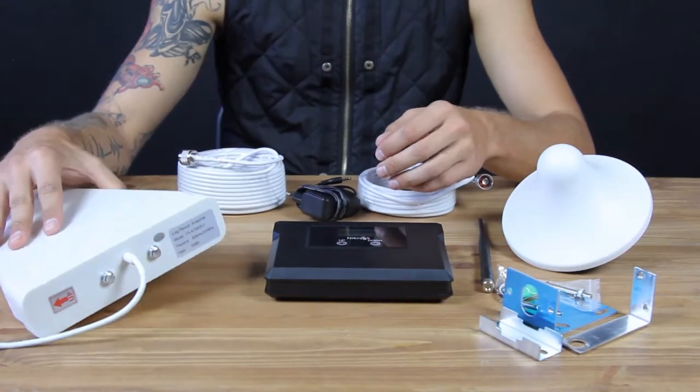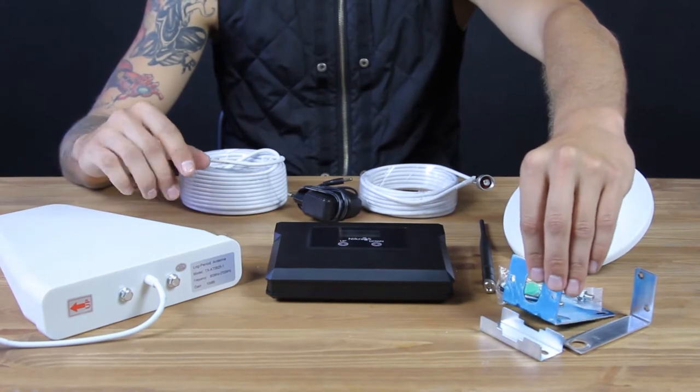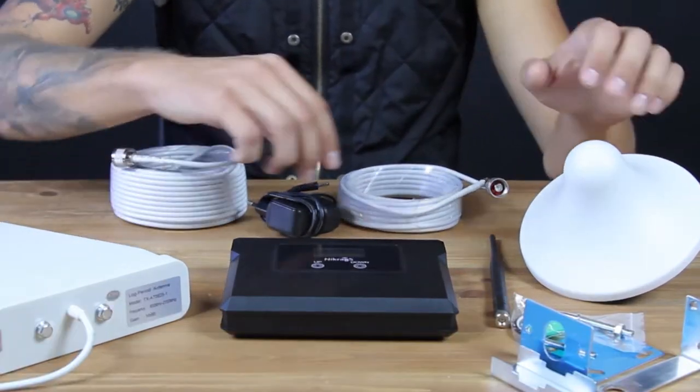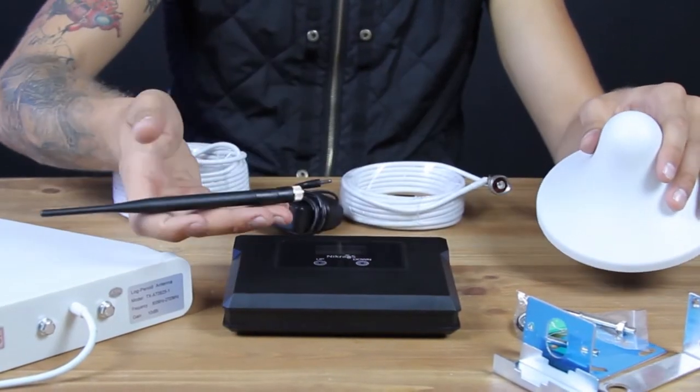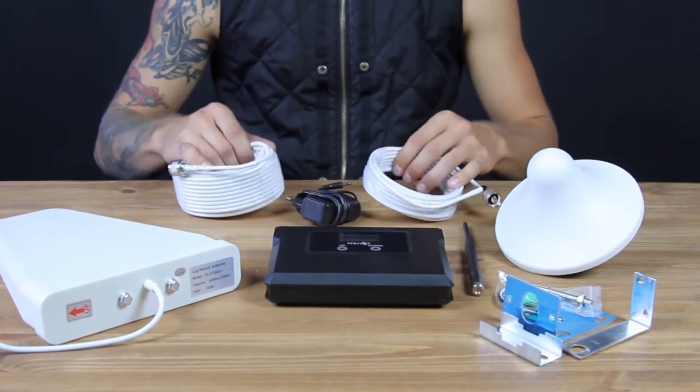An outdoor antenna with brackets for fixing it. Moreover, we have developed a new technical solution for even rebroadcast of this amplified signal. The cables for connecting antennas to the booster.